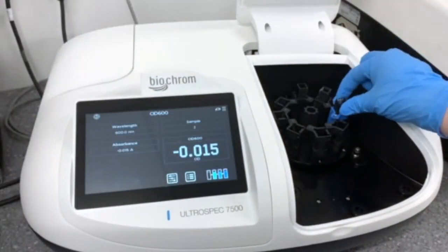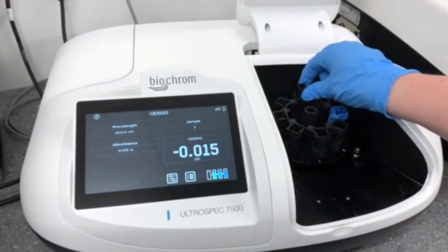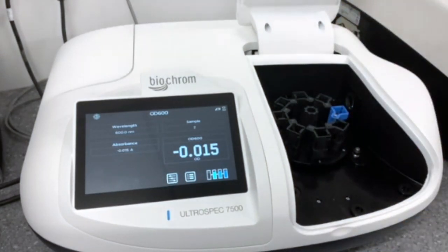Because we had three samples measured, you can see that the blue cell has moved along to the side. You can now take your samples out and you're ready to go.